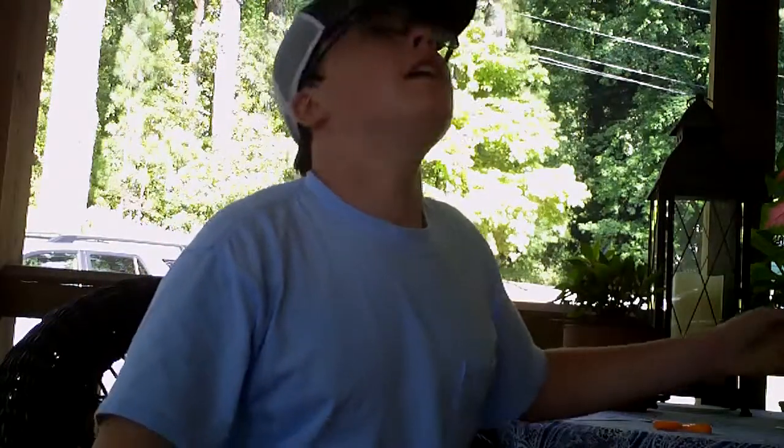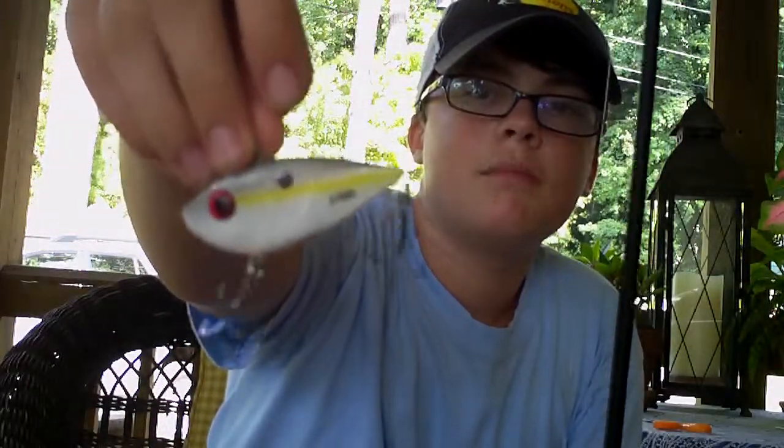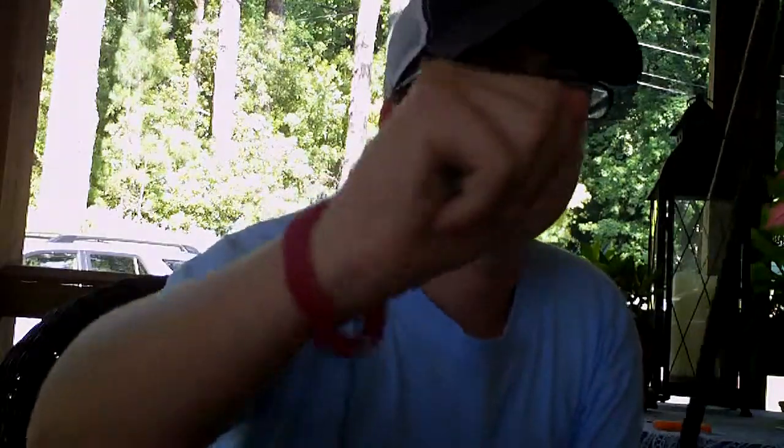I caught it on a Sexy Shad lipless crankbait — the Red Eye Shad by Strike King. It has two-tap rattles, not the normal rattles. I seem to catch more fish when it rattles like that. I think it's something different they've never heard. I was throwing it on a seven-foot medium rod with a 6.3:1 gear ratio — this is my crankbait rod — and it seems to work very well. That's what I caught that on.